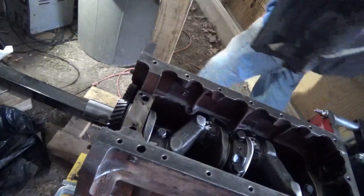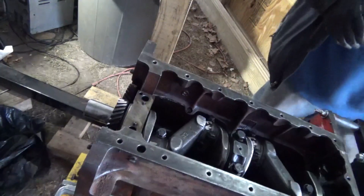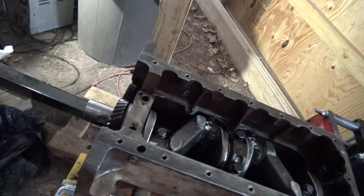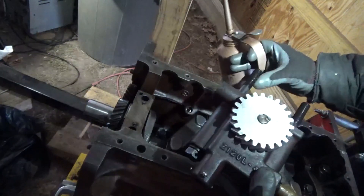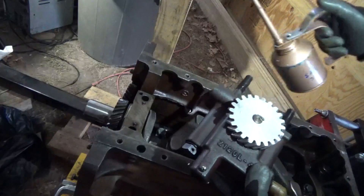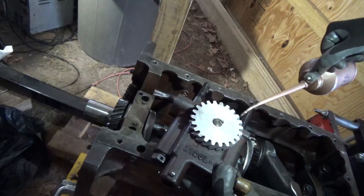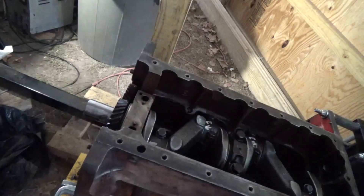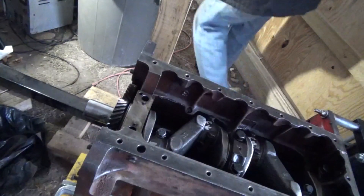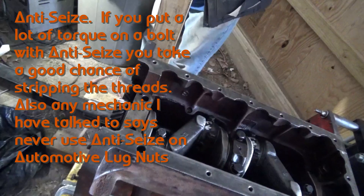I'm going to work on getting the oil pump back on. It's just a good thing to do when putting it back on. Even though they are a little stiff and pretty oily, go ahead and just get some oil on them anyway so they go down nice and well.